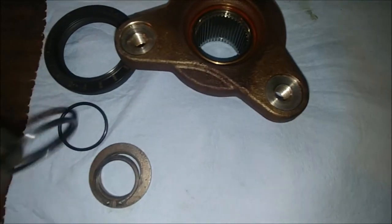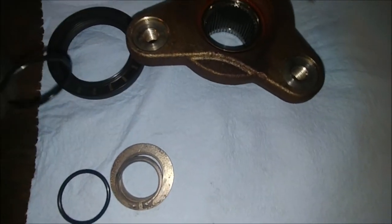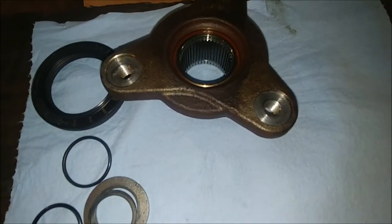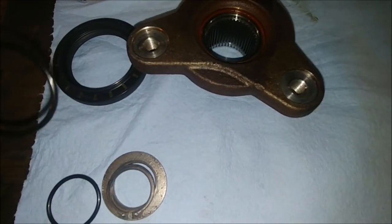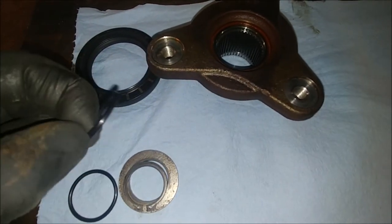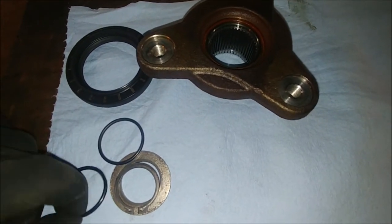So make sure you guys replace this o-ring and try to find the o-ring so your car is not held up at the shop when somebody takes it apart and they don't have it. It is squared at this point and it's not all that hard, but it is a lot harder than this new seal.